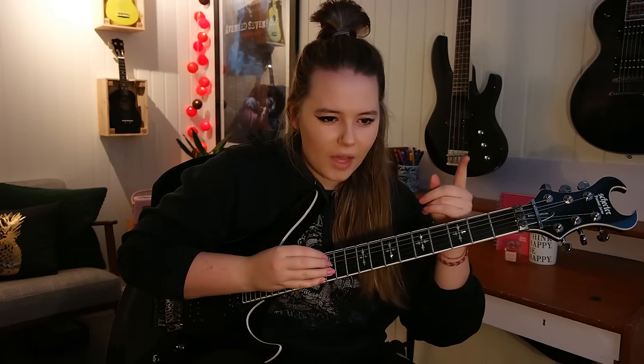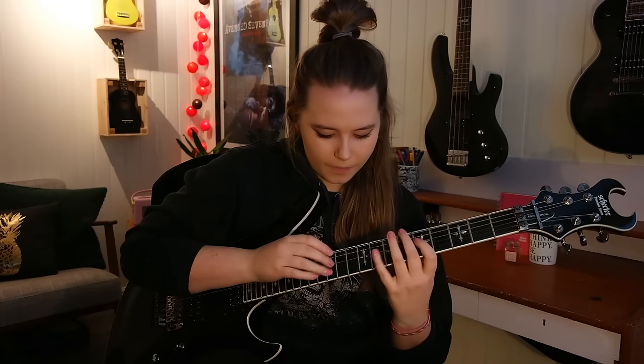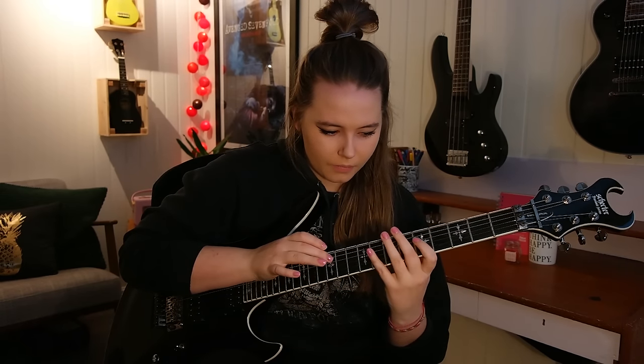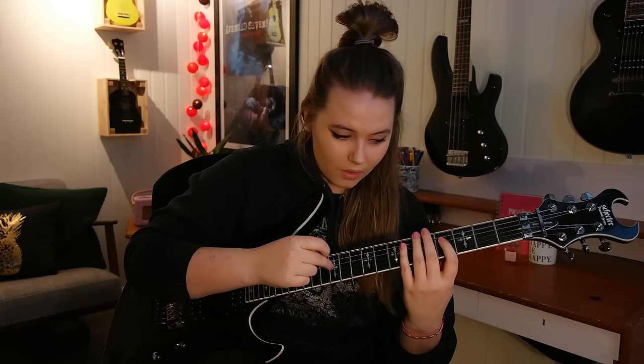And then you have a sort of dead note — it's not technically dead because it's ringing out, but that is an open D string. Because you're starting off the next one not on the tapping note itself, you're starting it on the 4th fret of the D string. So you need something to sort of jump in and out of these tapping licks.